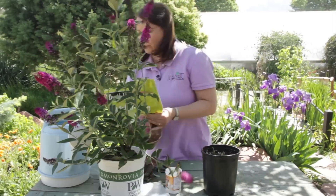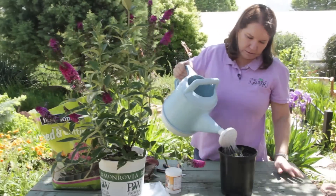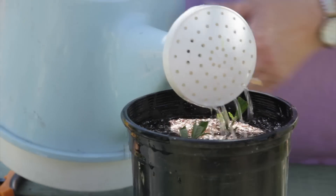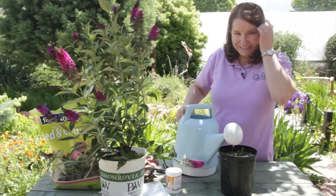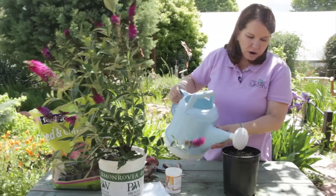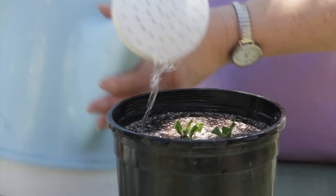I'm going to water this in well. You may have to water this two or three times in order to evenly moisten the peat moss in here. Peat moss is hard to get wet, but once it is wet, it stays moist for a very long time.